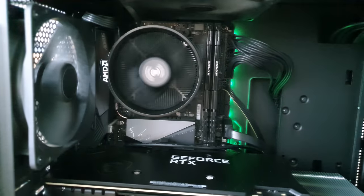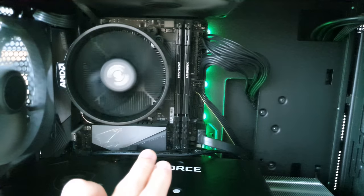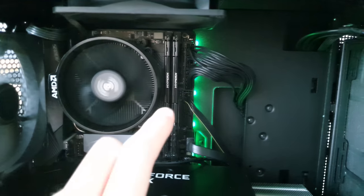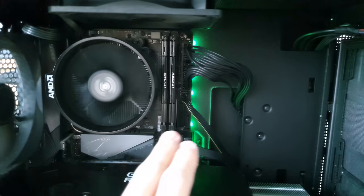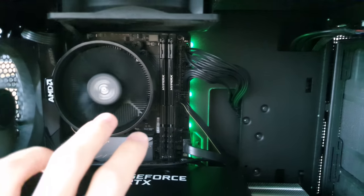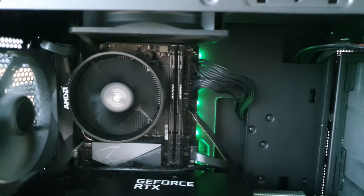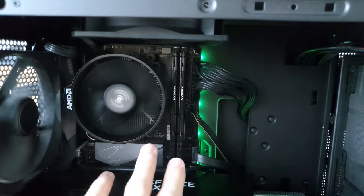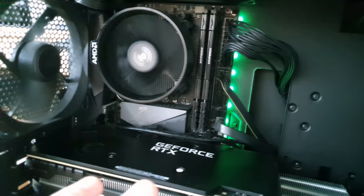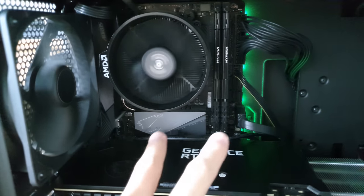Take note of that next time if you guys are building your PC. Now, we have two RAM slots over here which supports up to 64GB. I am only using 16GB. The RAM I'm using is the Kingston HyperX Fury — 16GB, DDR4 3200. It doesn't have the RGB version but it is good enough.